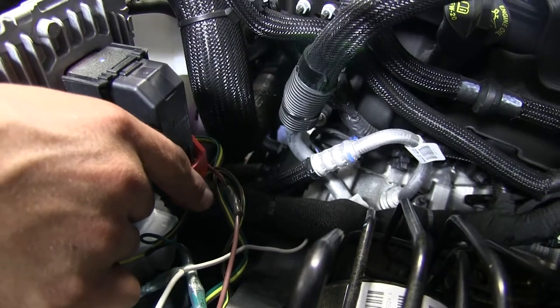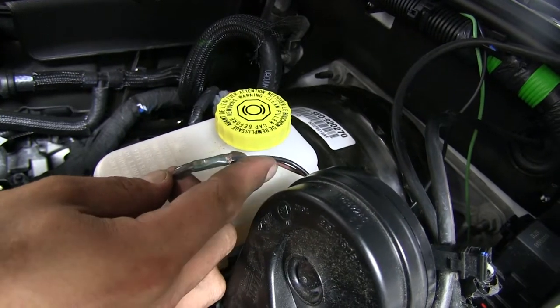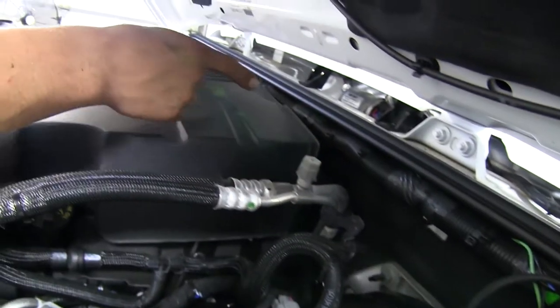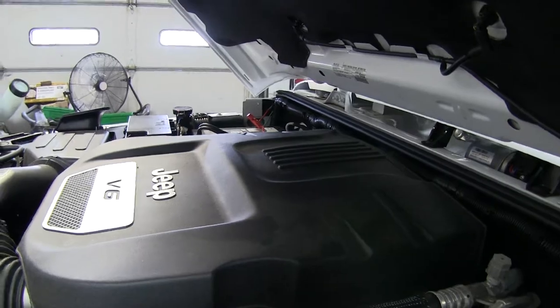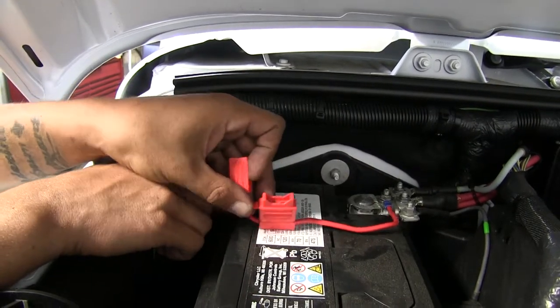But then where it came out at the firewall, I took one of the extra black wires in our kit and I connected it to the other end of my brown wire, and then I ran it across the firewall, zip-tying it along the way, and I ran it over to my battery where I hooked a butt connector in so I could put my fuse holder in place and then attach it to the positive post of my battery.